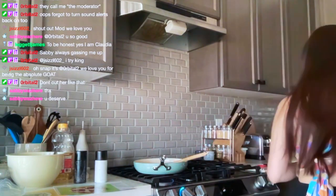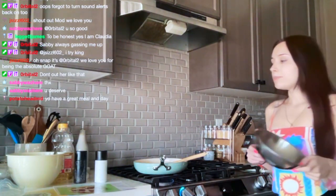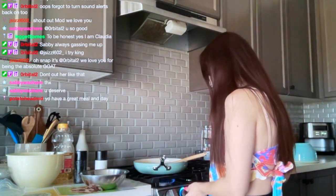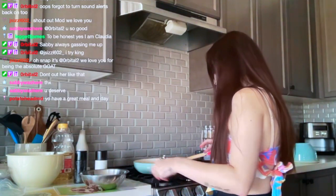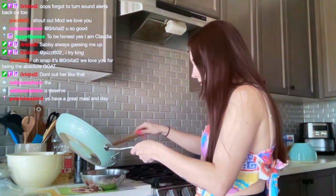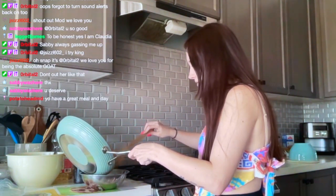I'll get a bowl — oh, actually I had a bowl. I'm going to transfer the chorizo into this bowl. Let's turn this off.